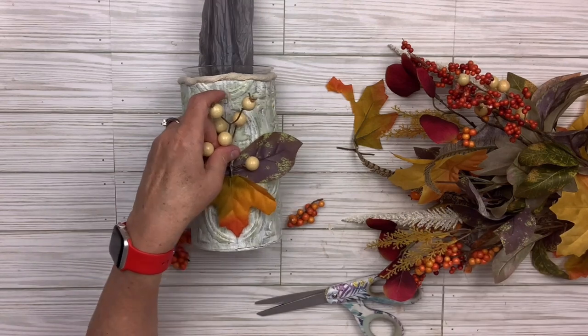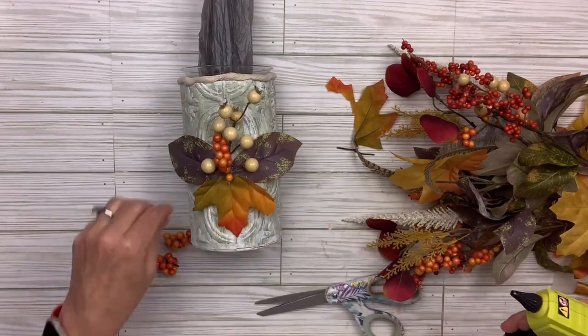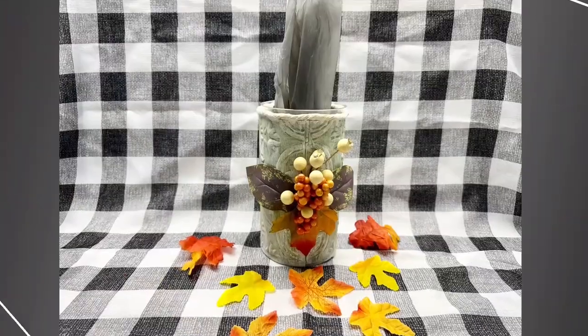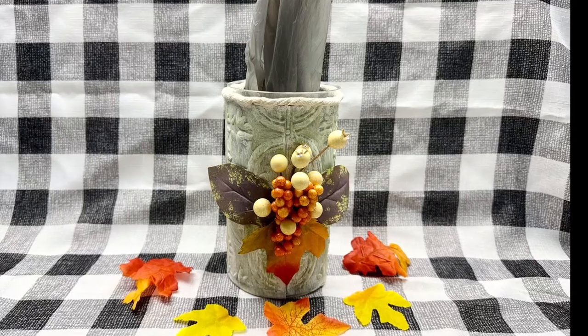I'm excited to use this. It's going to sit by my craft table because I use plastic bags in my little trash can, and this way I'll have them ready to go. It'll be easy to refill because the top is not glued on. I think this is a very functional, useful piece but also decorative. I hope you like it — let me know what you think.